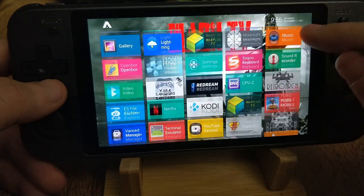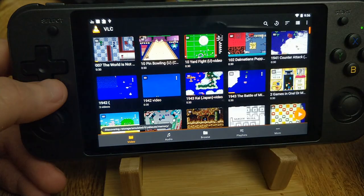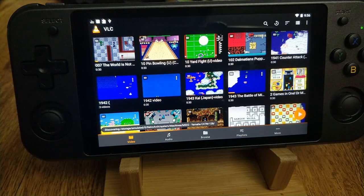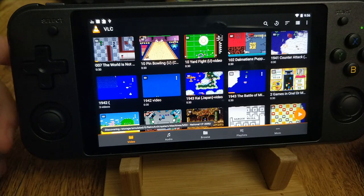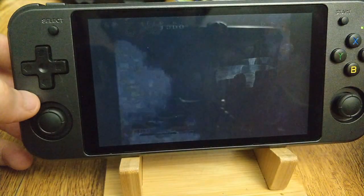All in all, this is a really great device and I've had a lot of fun playing with it. It just feels a lot more robust and beefier than the RK3326. It runs Dreamcast, N64, and most PSP stuff really well.